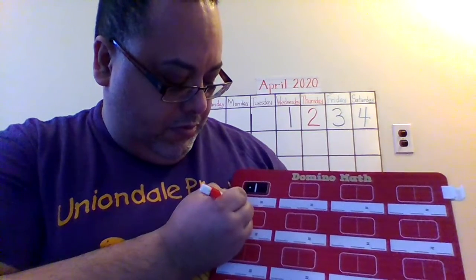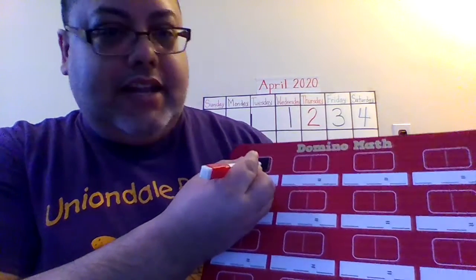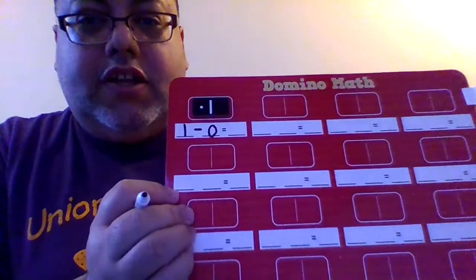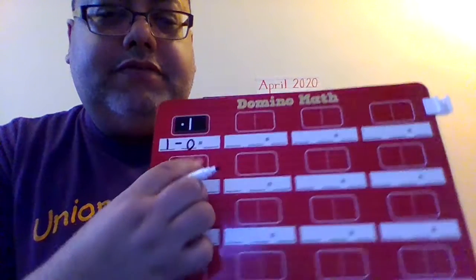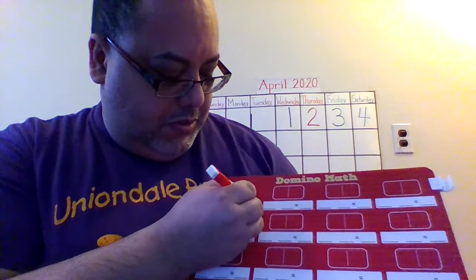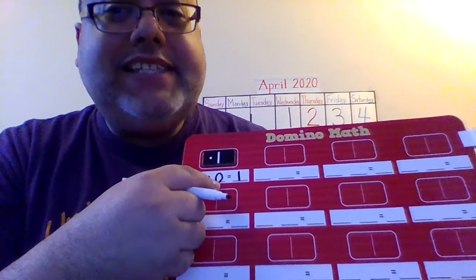What I'm going to do is create an equation or a number sentence for this domino. How many dots do you see here? So you put 1. 1 minus — is when I'm going to subtract. How many are on this side of the domino? So 1 minus 0 equals what? If the subtrahend says 0, it means this number stays the same, so I write 1. 1 minus 0 equals 1 because you didn't take anything away. That's what 0 means — nothing.